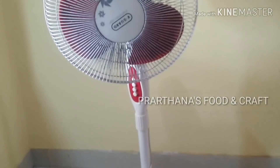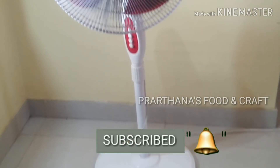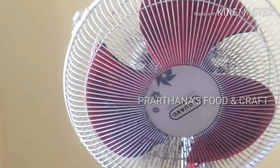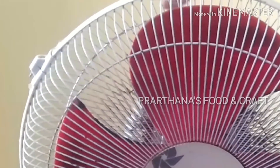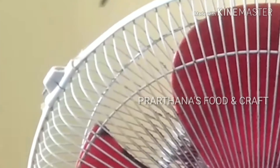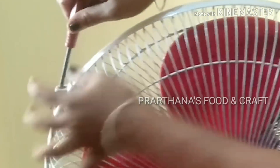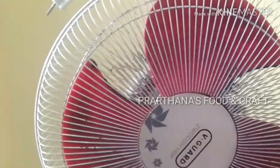We need to clean the fan. We need to clean the ring on the side of the fan. We need to clean the screw with a screwdriver.